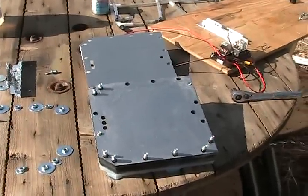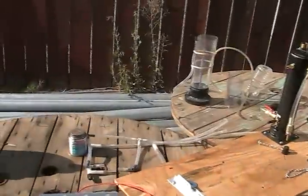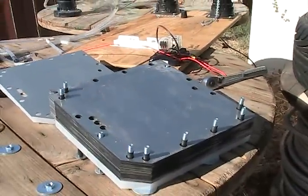All right, I've taken the cell apart, or I've begun to take it apart, for cleaning, inspection, and to change the plate configuration. So I wanted you guys to go ahead and see what it is when I take it apart and see what we got inside there.